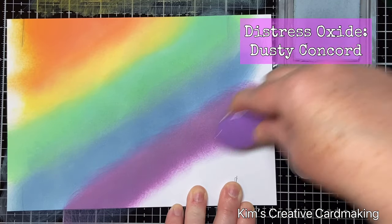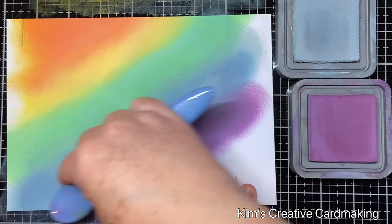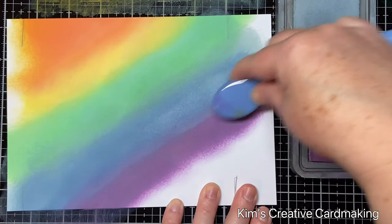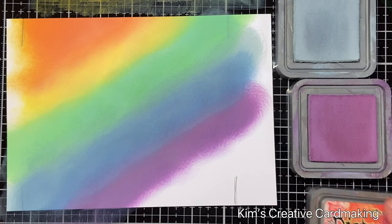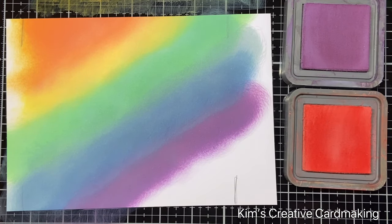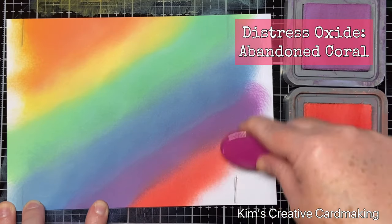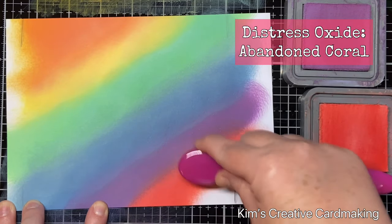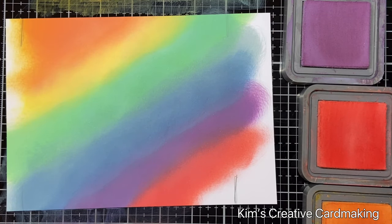Next I'm going to add some dusty concord, then go back to the speckled egg and blend those two together. Before going back to the orange in my rainbow, I'm going to add some red — I chose abandoned coral, which is kind of an orangey red. You'll see it goes really well with that dusty concord and also with the spiced marmalade, which will be at the bottom right of the rainbow.